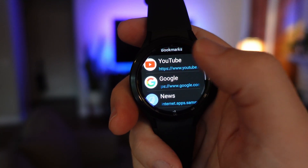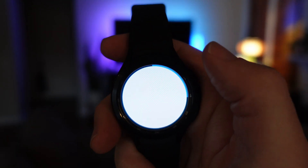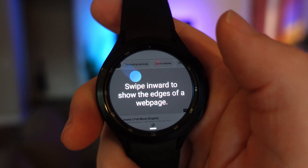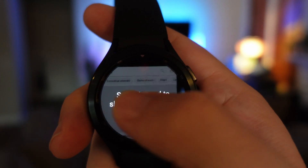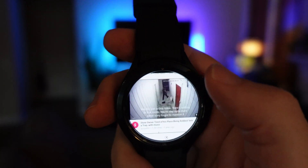Let's do YouTube — we'll tap YouTube just to see if you can watch a video on this, which would be a little bit crazy. It says swipe inward to show the edges of a web page. The YouTube page is loaded up and for me this is extremely difficult to see.